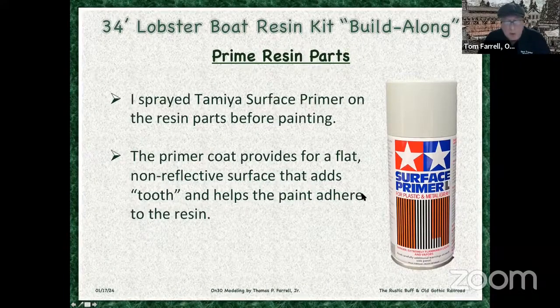I primed my model with Tamiya surface primer. You don't want to use an automotive primer on this kit because you'll fill in all that fine detail. This is called a surface primer because it's a relatively light pigmented paint. Most automobile primers are fillers — they are purposely mixed to fill in the very fine detail that we want to show in this particular model.